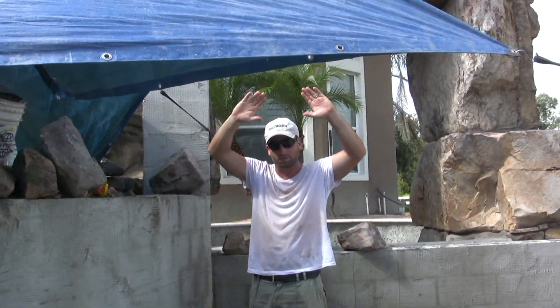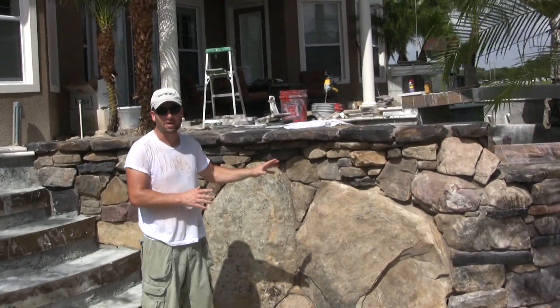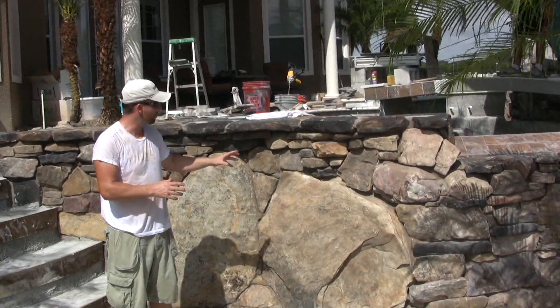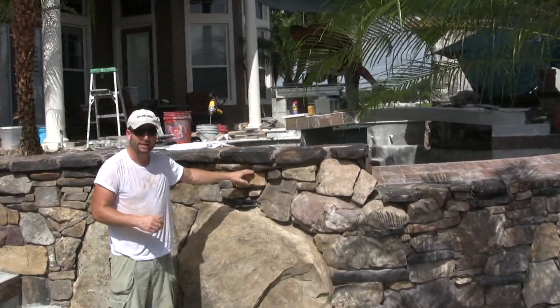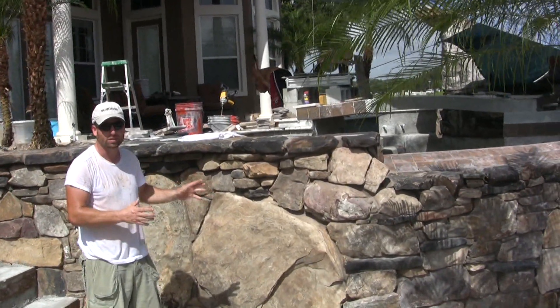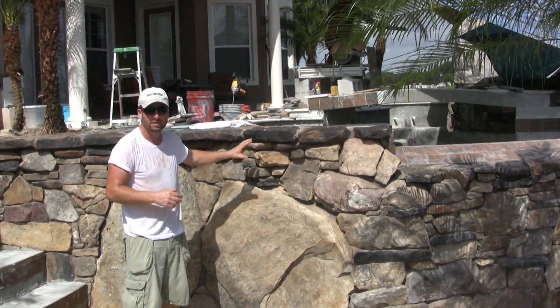And then all this is under roof. Also notice, even though all these rocks are mortared together, it has a very dry-laid, natural look. We achieve that by getting tight joints, keeping the mortar raked back, and using a brown dye in the mortar so the mortar matches the rock — it doesn't stand out with that shiny gray mortar you see time and time again.